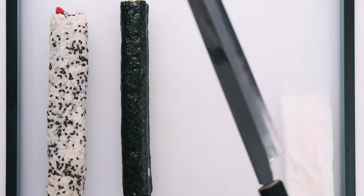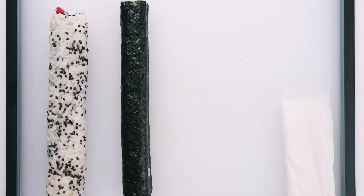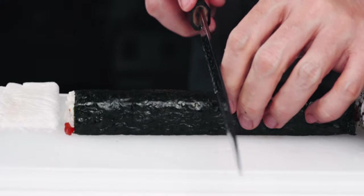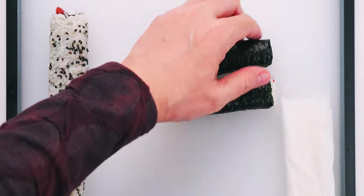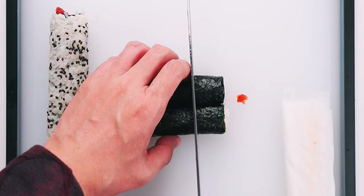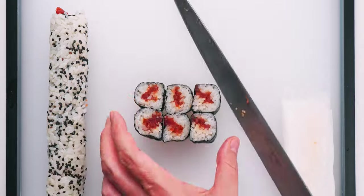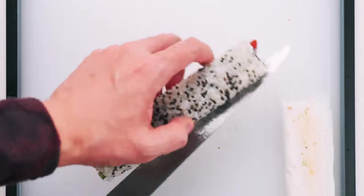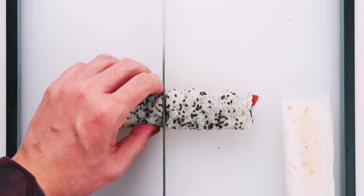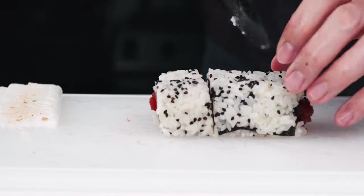Let's slice these up. You want to use a long sharp knife and be sure to keep the blade wet so the rice doesn't stick to it. For the hosomaki I'm going to cut it in half, line the halves up, and then slice the halves into thirds. Then flip them upright and plate them. Same deal with the spicy tuna uramaki — wet the knife, slice the roll in half, bring the halves together, and cut the halves into thirds.